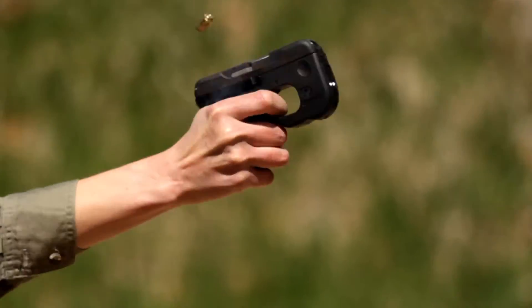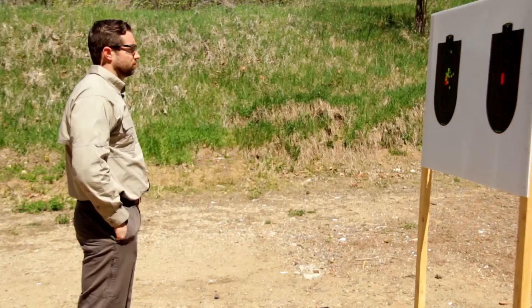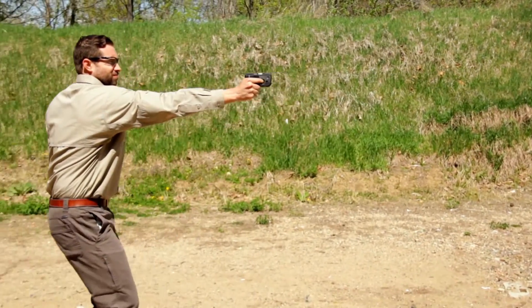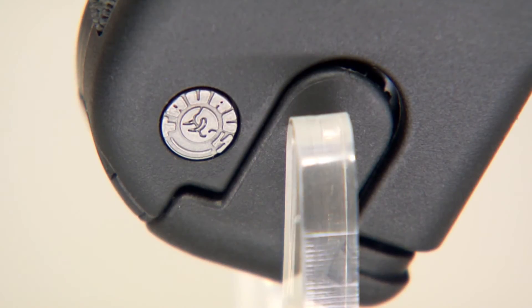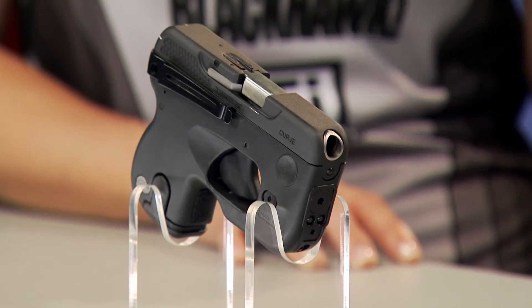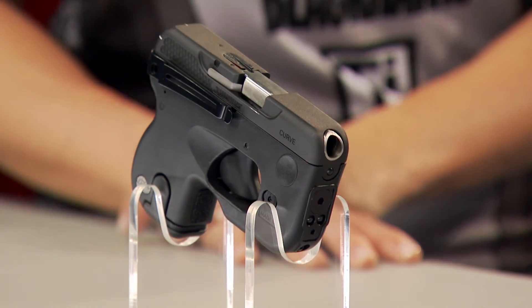It's a lot easier to operate the slide of a .380 than the slide of a comparable 9mm, which is important to a lot of users. I also like the fact that the trigger pull is the same for every shot — a consistent trigger pull is what I prefer. It has a double action trigger only, which means it's ready to fire as soon as you draw the pistol, with the same pull from the first shot through the rest of the magazine. It also has a magazine disconnector that prevents the pistol from firing with the magazine out, and a loaded chamber indicator that gives you a visual and tactile indication that the pistol is loaded.